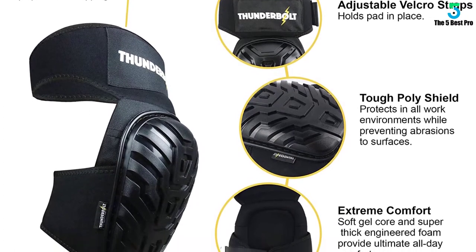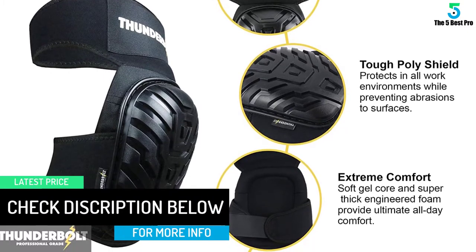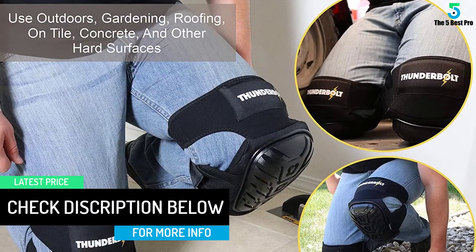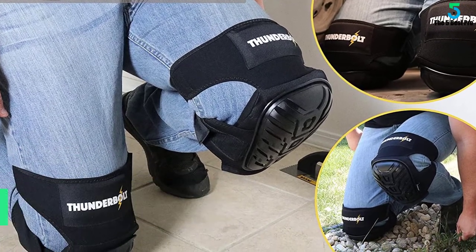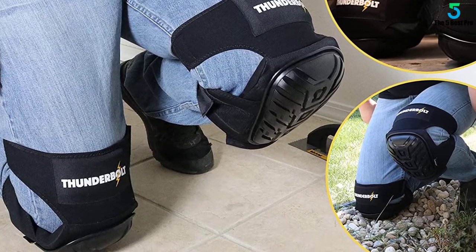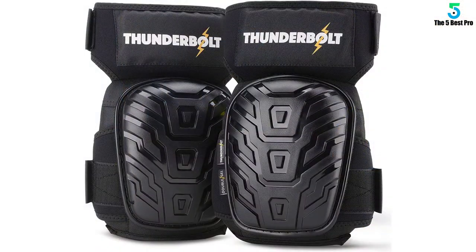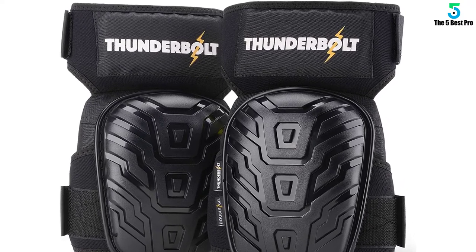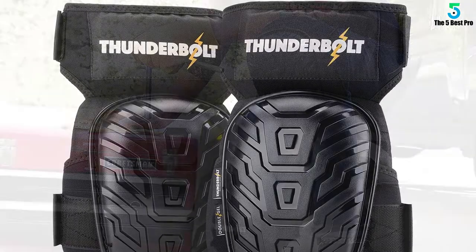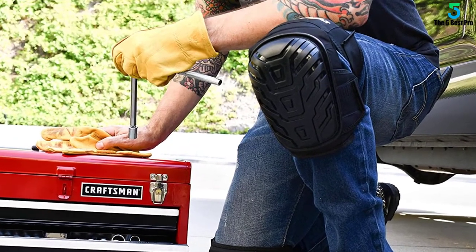Therefore, whatever task you have, you can rely on these pads for support. Most importantly, it is completely adjustable and absolutely won't slip at all. You will never have any trouble wearing them. The fitting system is completely adjustable with straps to fasten the pads, so you can make it snug according to your choice. This pair of knee pads is the professional's choice for any heavy-duty work, with an ergonomic design that is beneficial to you.